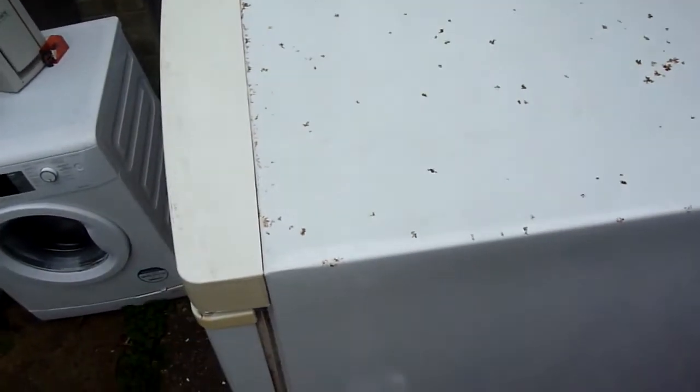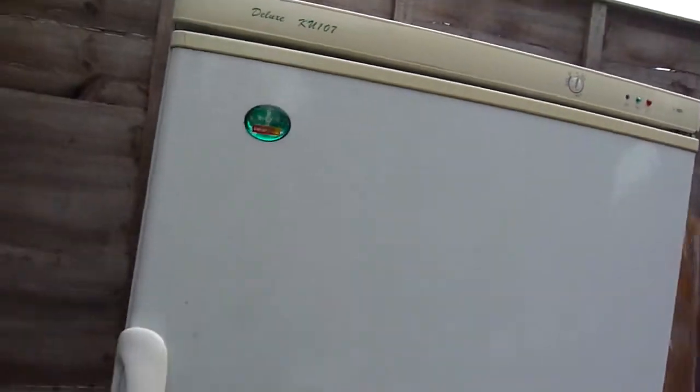The top is still pretty awful. I'm not sure what's been done about that now. I've tried one or two ideas.